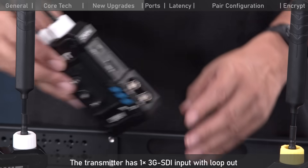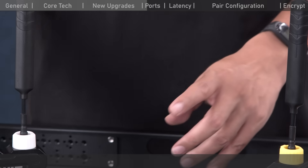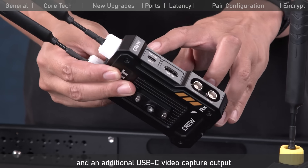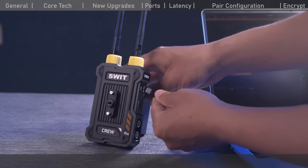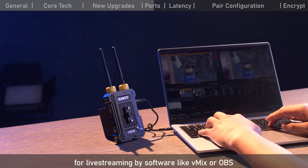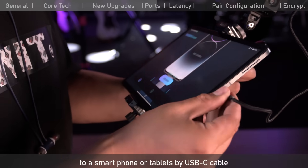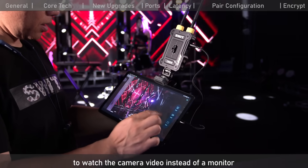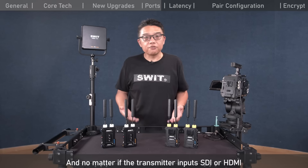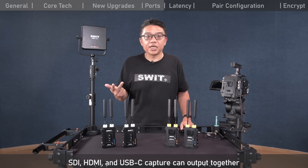Let's see the video interfaces. The transmitter has one 3G SDI input with loop-out and one HDMI input. The receiver has two 3G SDI outputs, one HDMI output, and an additional USB-C video capture output. You can connect the receiver to a computer via USB-C cable and capture wirelessly received video for live streaming using software like vMix or OBS, or connect to a smartphone or tablet to watch camera video. You can also power the devices or update firmware through USB-C. Regardless of whether the transmitter inputs SDI or HDMI, all receiver interfaces — SDI, HDMI, and USB-C capture — can output simultaneously.